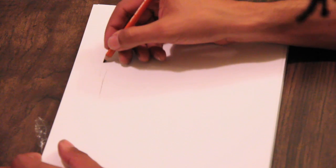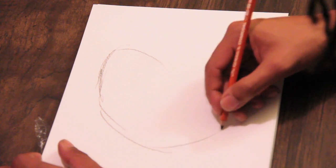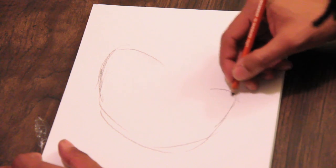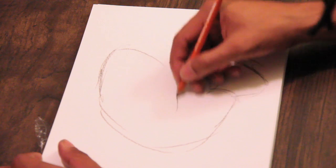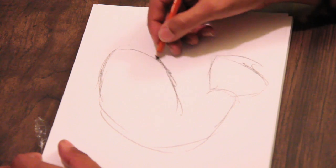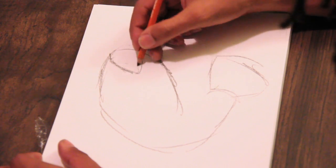First, we're going to get started with the shape of our bass. We're going to just put them in and outline them. We're going to have the tail right there. We're going to put in the tail. Look at that — oh, big mouth bass. It's got to have a big mouth, right?